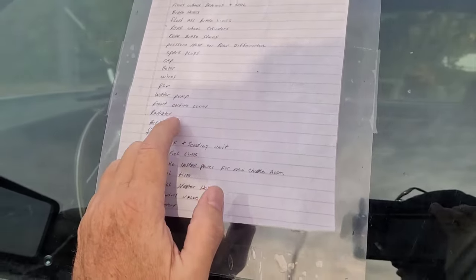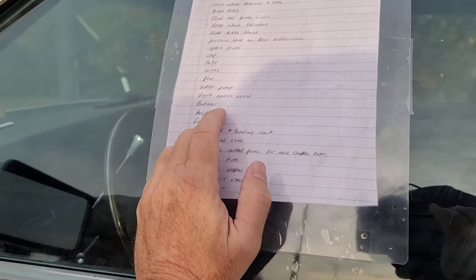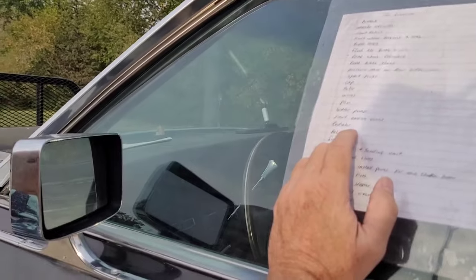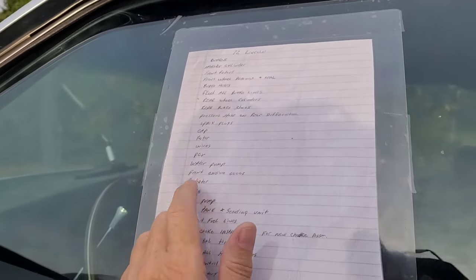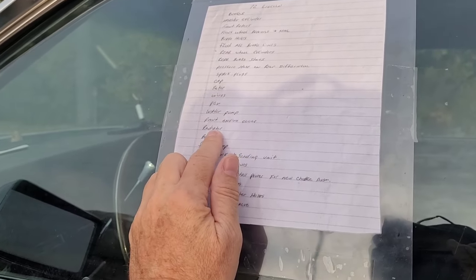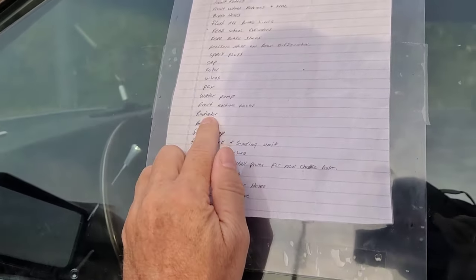Did you do a timing chain? He took the cover off — the cover's been off and put back on with a new seal. The timing chain is original, but at less than 54,000 miles it should be okay anyway.